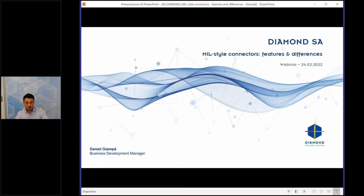I will present a quick presentation outline. Some information about Diamond SA and our progress through the years, then vertical integration, main markets, and our technologies. Then we start with the military-style connectors and some special projects — I will show you five or six different projects done for customers — our laboratory testing, calibration laboratory and clean room, field kits, repair kits, splicing kits, and finally my conclusions.